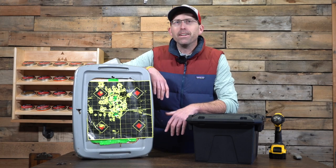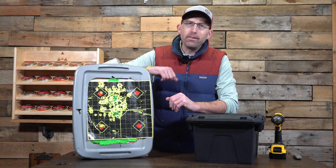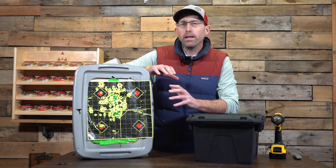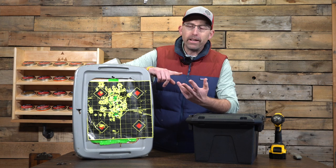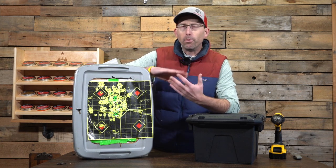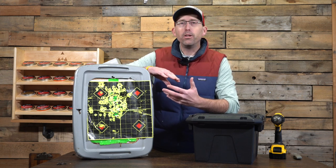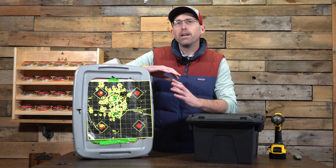Welcome back to another edition of the Airgun Advisor. Today we're not doing a review but giving you a how-to on building an indoor pellet trap. You can use it for your chronograph data or to test an air gun if you have enough room. You've probably seen me doing some testing inside my shop in some of my videos, and this pellet trap is one of the ways I get that done.